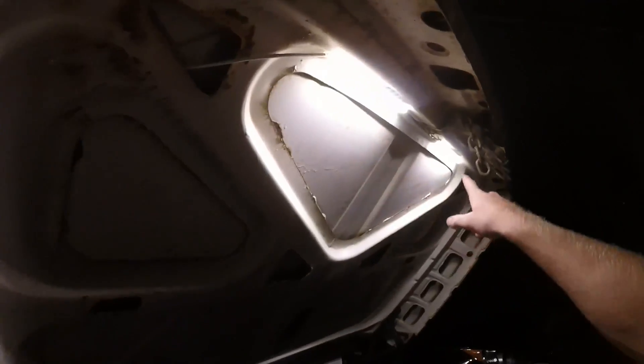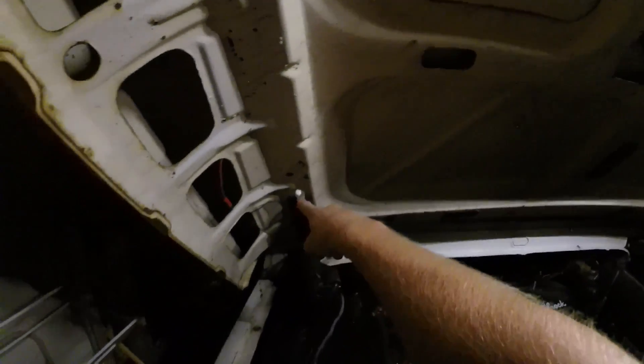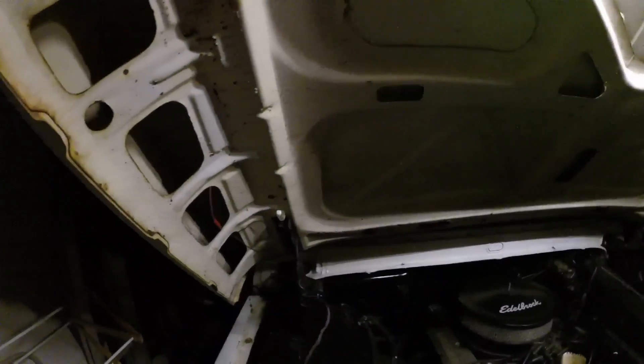I'll leave a link to every single product. The only things I bought online were the light strips and the mercury switch — the light strip was from SuperBrightLEDs.com, and the mercury switch was from Walmart. Those are really generic mercury switches. The wire was just from ACE Hardware and O'Reilly's and things like that.